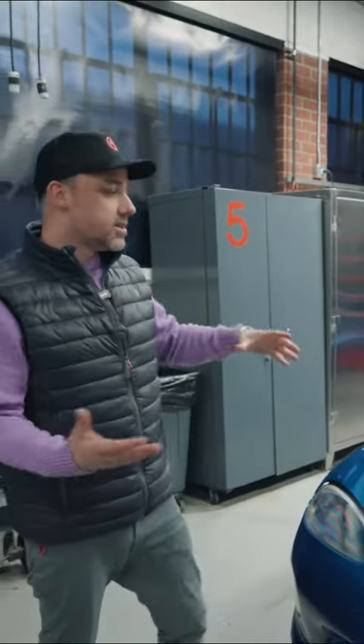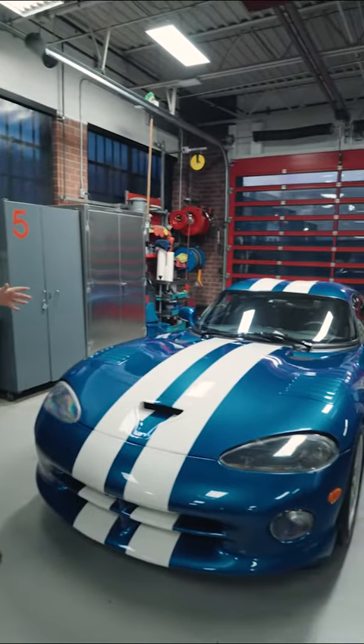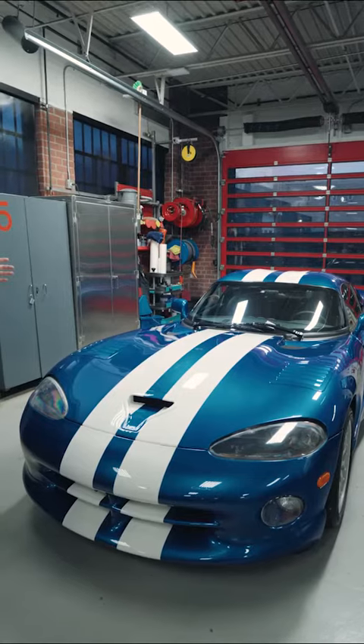Ryan here from AI Design. Our client brought us this awesome somewhat early Viper to upfit the interior and add some creature comforts.